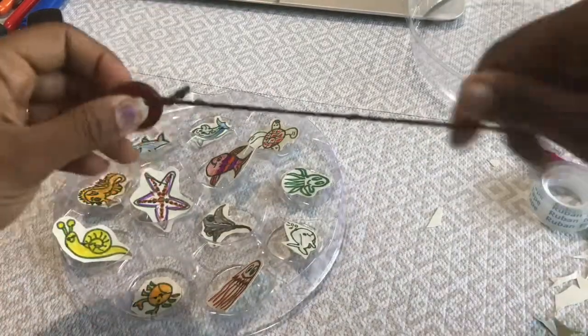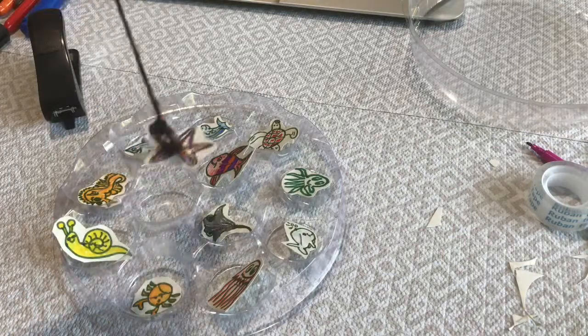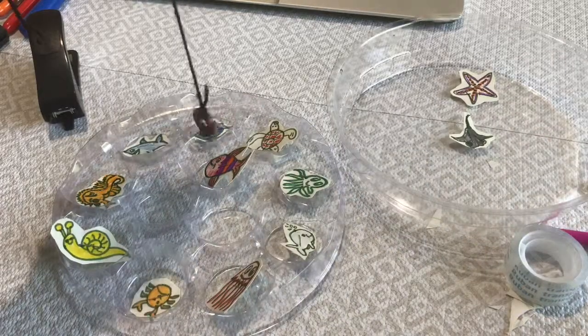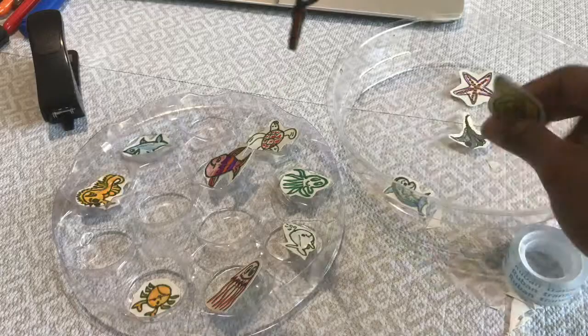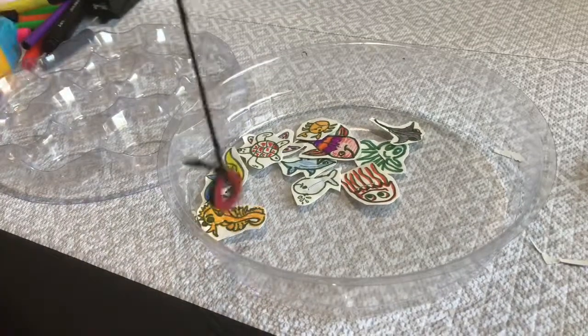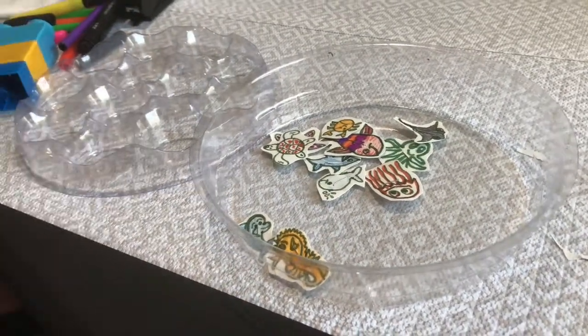The next step is to take a magnet of any shape or size and tie a thread to it. We are going to play the fishing game like this — just pick up the sea creatures with the magnet. This might seem easy for adults, but it is really a challenging game for children because the magnet is already shaking because of the thread.